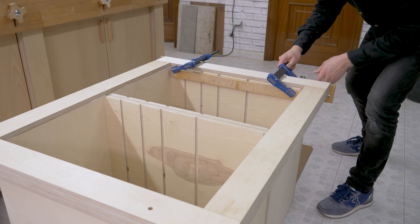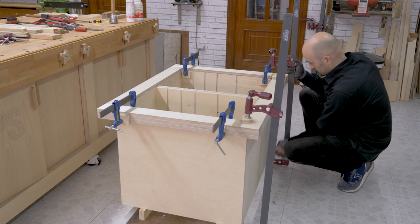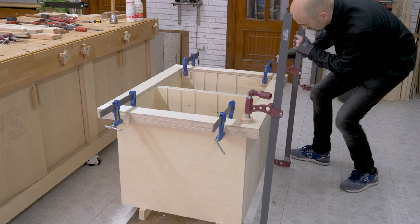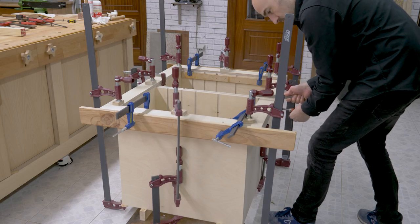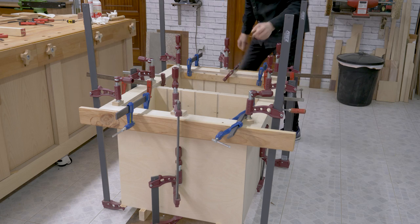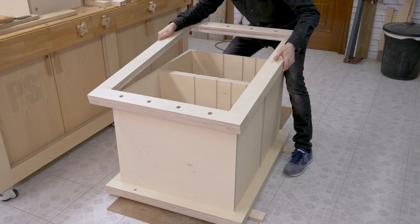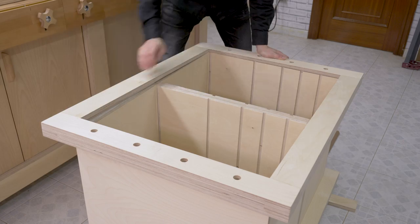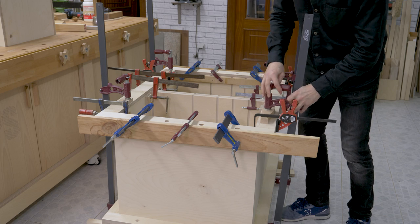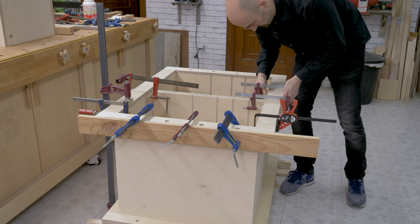It's important to start placing clamps between the legs and the modules to avoid bending the legs. When the glue is dry, I remove the clamps and wipe off any excess glue.